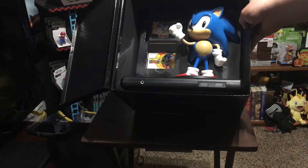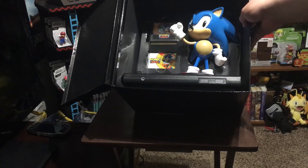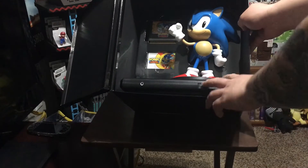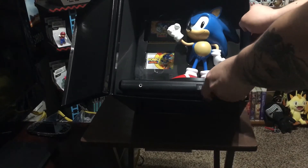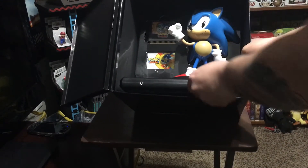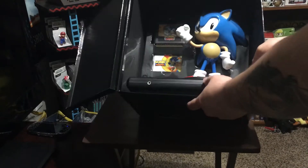The statue is the showcase of this collector's edition. There it is — Sonic, standing on a Sega Genesis. Not a real Sega Genesis of course, but pretty close to it. So let's look at these items individually.